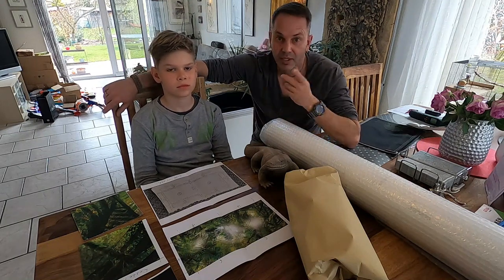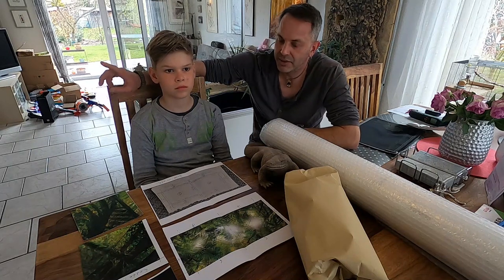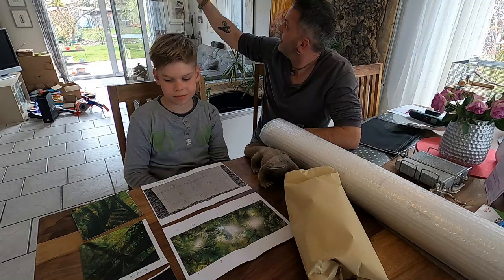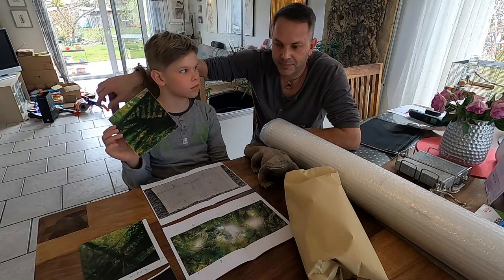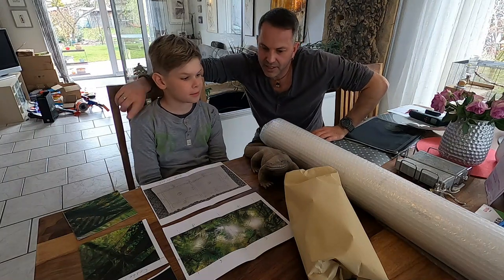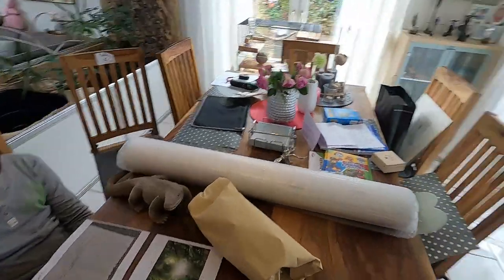And today, like you saw in the intro, it's all about putting some stickers on top of our enclosure. These are our stickers — I'll take the camera to show you — these are the stickers.